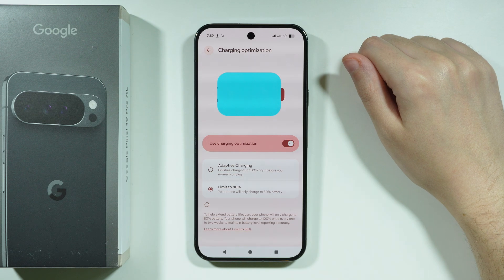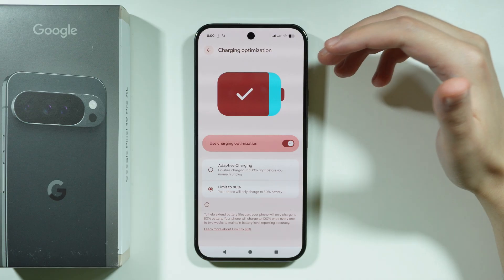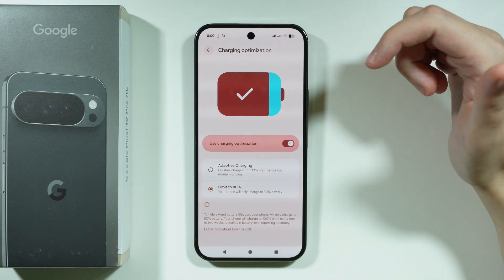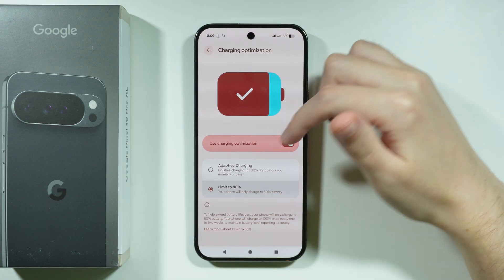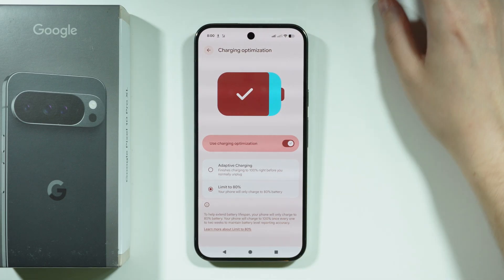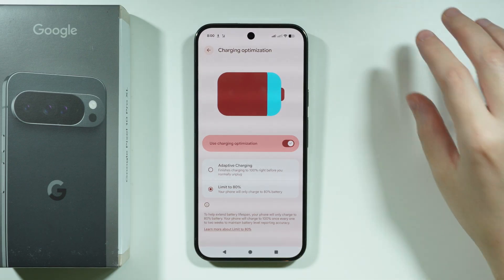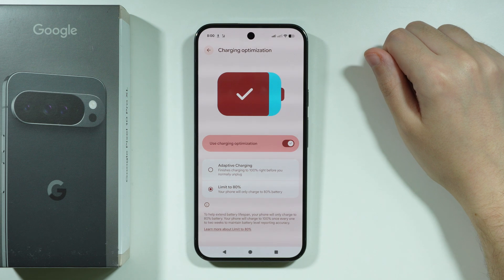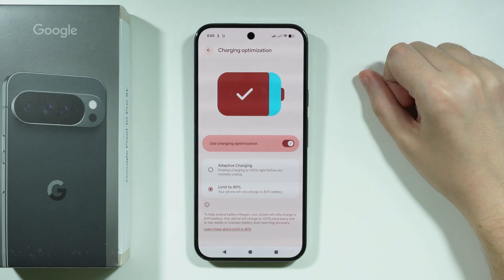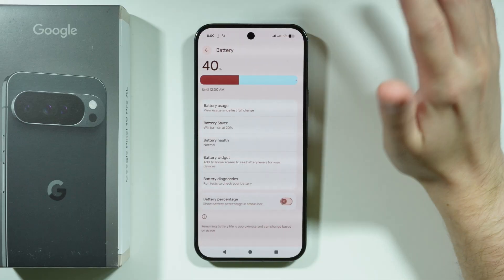There is also a 'Limit to 80%' option, which is better for people who don't have a consistent charging routine — sometimes charging in the morning, sometimes at night. It's a little inconvenient since you don't technically use the full 100% of the battery, but it slows down battery degradation, even though aging is still inevitable.